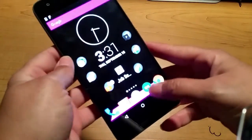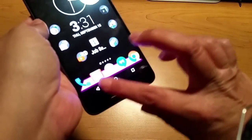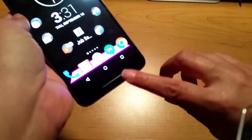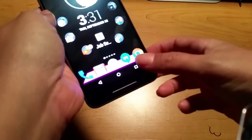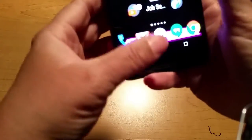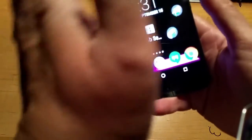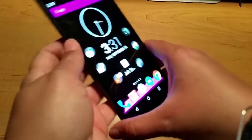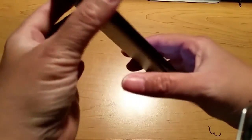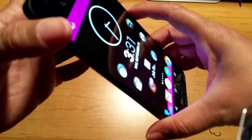The capacitive buttons are working okay for me so far. It's taking a bit of getting used to that they're opposite from the way Samsung does them. On Samsung you have the back button on the right side and the app overview button on the left side. On the Nexus it's the complete opposite — flipped around. That's taking a little bit of getting used to, but give it a couple of days to a week and it'll be fine.